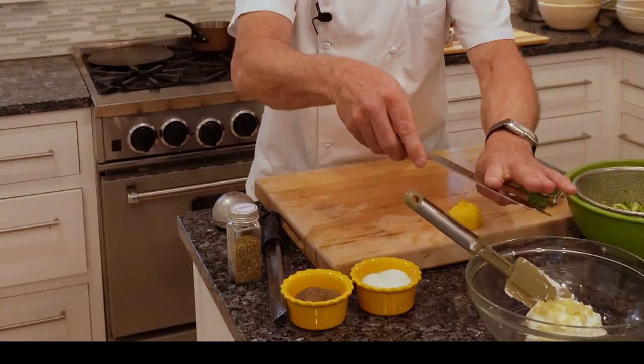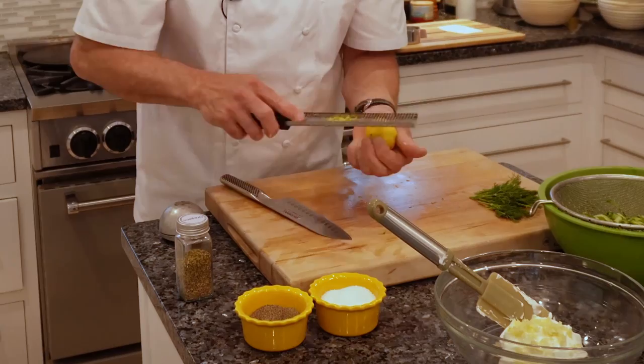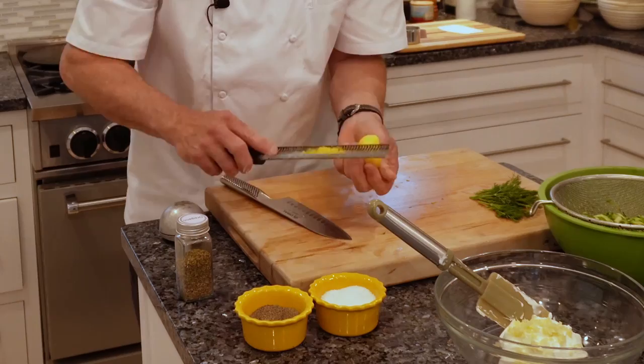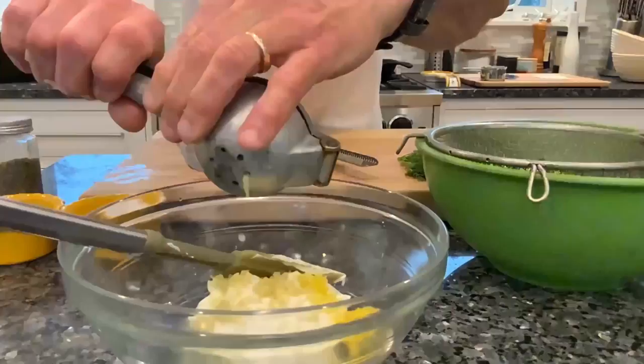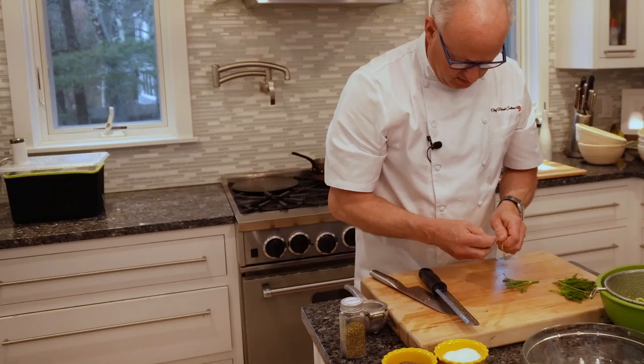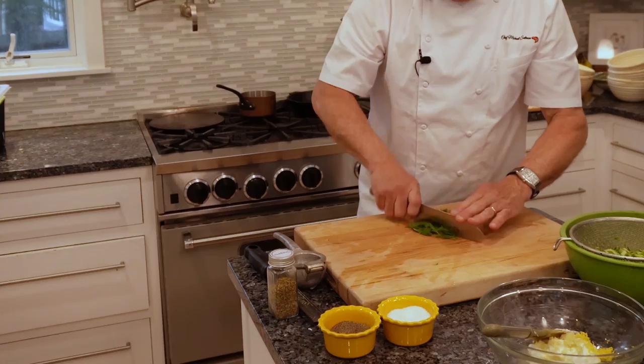I've got a microplane here and I'm going to use it to get as much of the lemon zest off as I can. Microplanes are great tools — if you don't have one in your kitchen, you definitely need one. We're going to squeeze the lemon juice into the bowl using a citrus press. Remove the leaves from the dill, and with a sharp knife, mince the dill on the cutting board, getting it nice and fine.